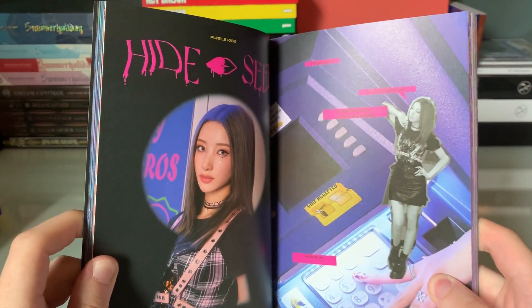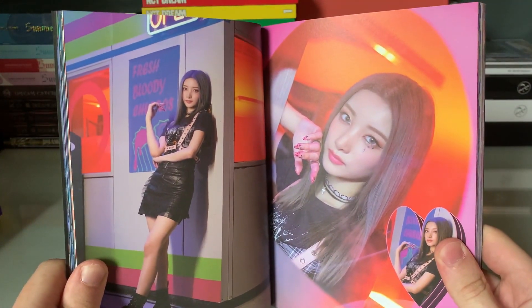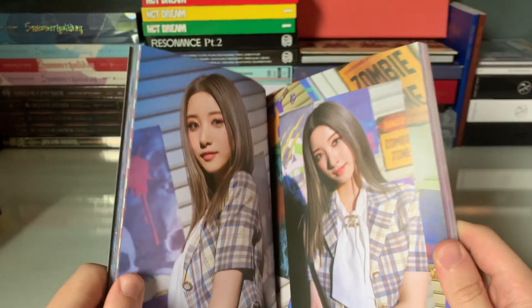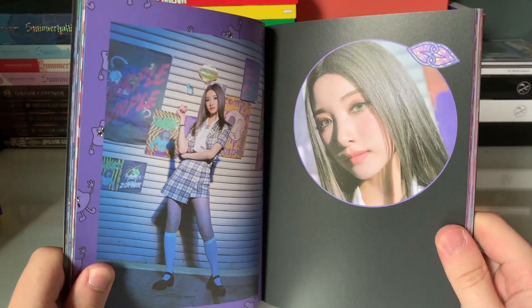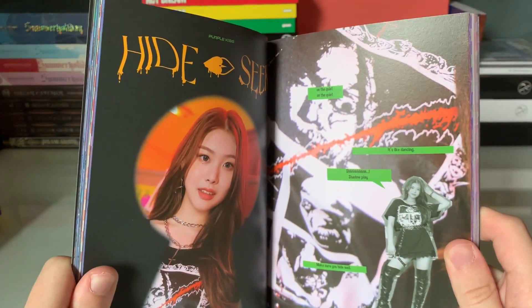Then we have Yuki — Yuki, our rapper, who has credits on every song. By the way, she wrote all of her raps, which is absolutely crazy for a Japanese member on their first comeback. Especially since the album is so big and her having credits and writing raps — or helping write the raps — on all the songs. It's really impressive.